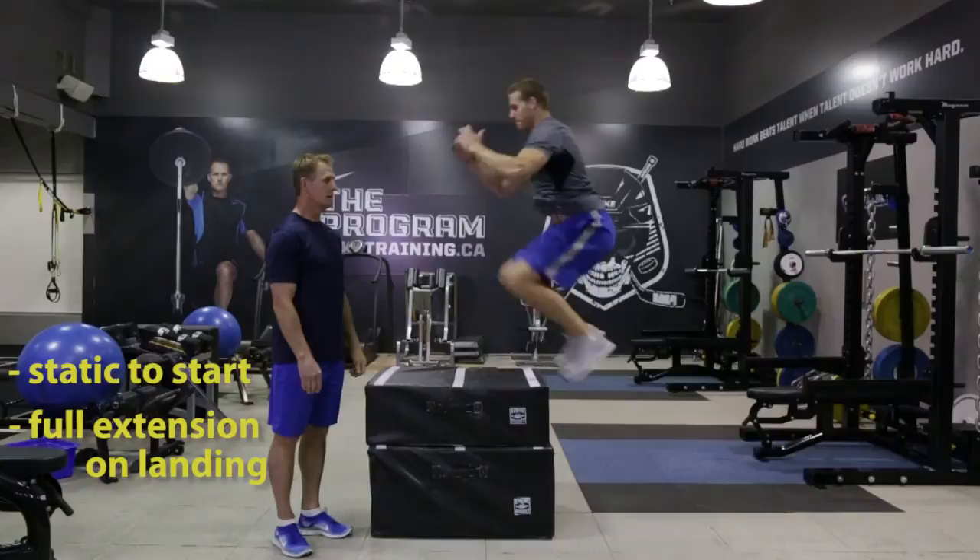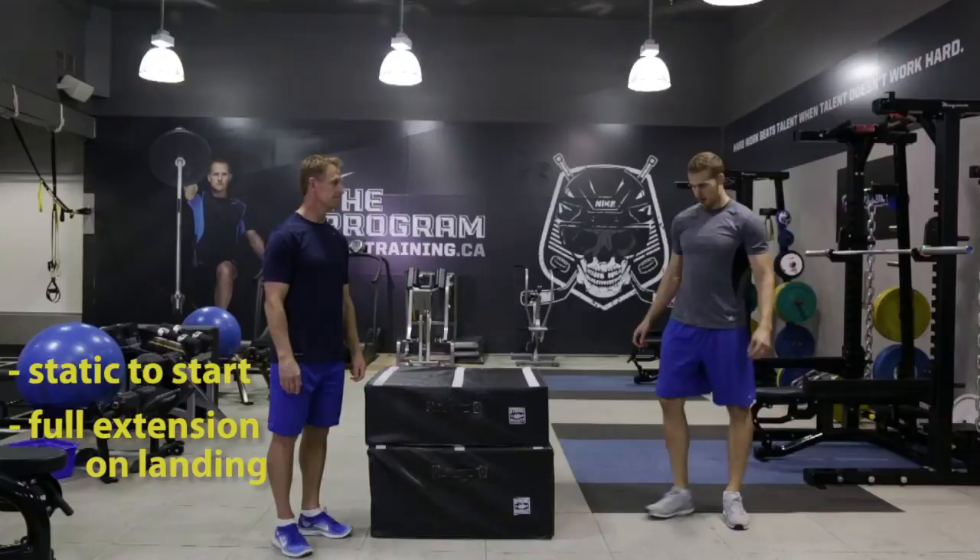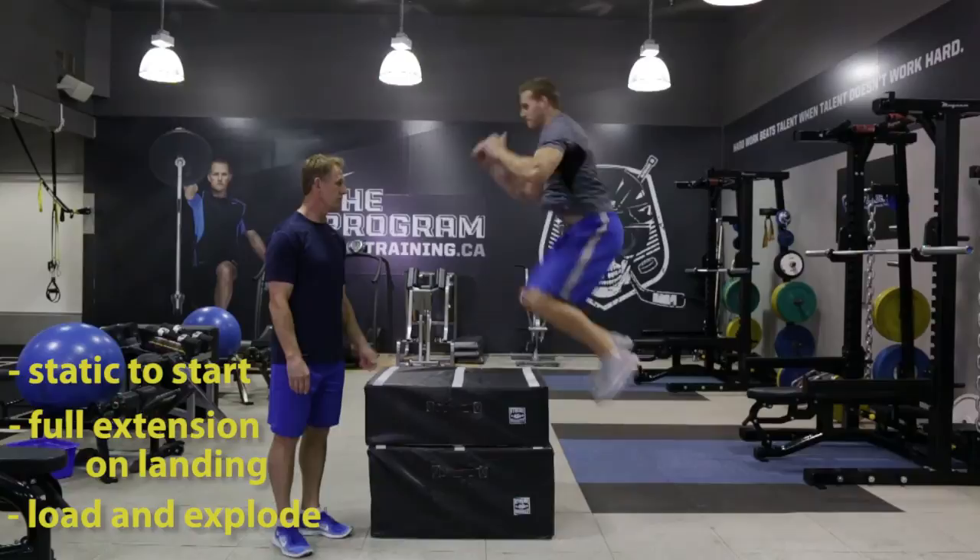It's a good idea if you have a coach with you on the clap — it helps them react quicker. One more rep: load, explode up through, full extension. Great job Chris.